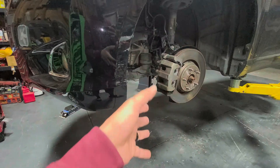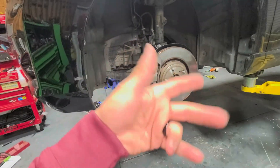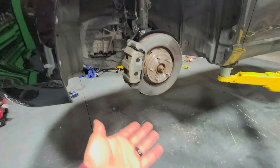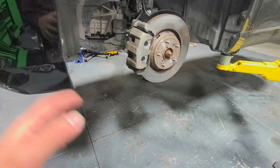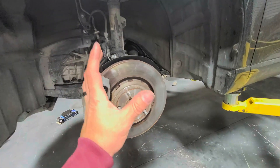You can rent the hub tool from AutoZone. To rent it is a $400 deposit, and you'll get your money back when you return the tool.